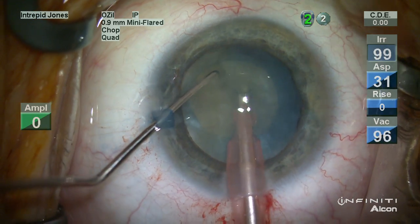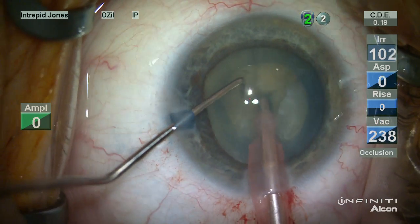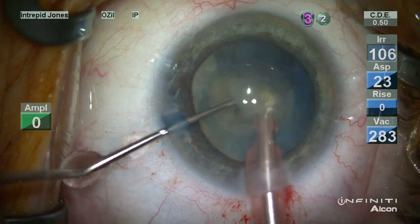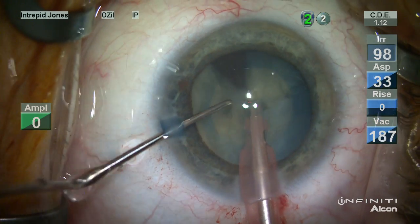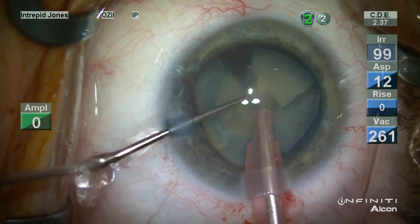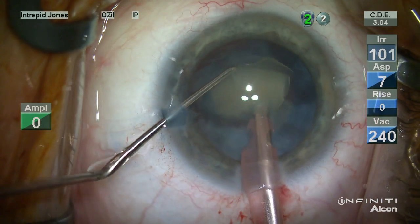This smaller opening permits phacoemulsification of this lens. There are some significant dense regions of the lens and a phaco-chop technique is employed. It is important to keep the capsulorhexis small at the early stage of this surgery in order to maintain control of the opening during its creation. This continuous opening keeps this element of the surgery safe, as it permits some manipulation and stretch during the phacoemulsification portion of the surgery.